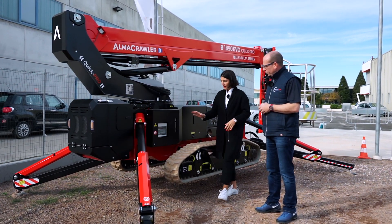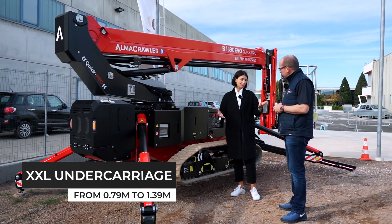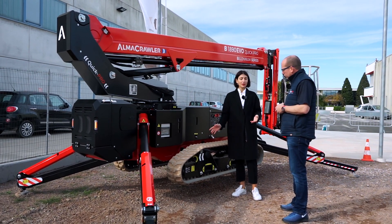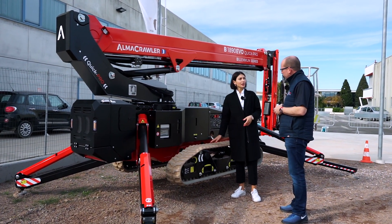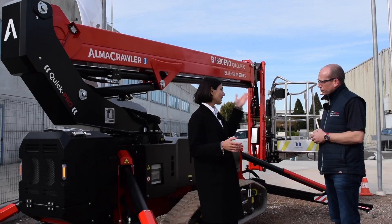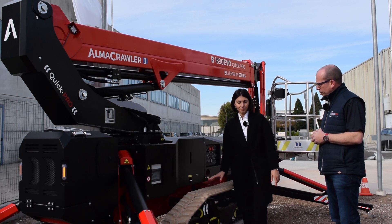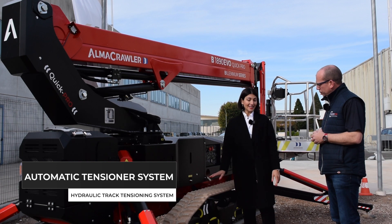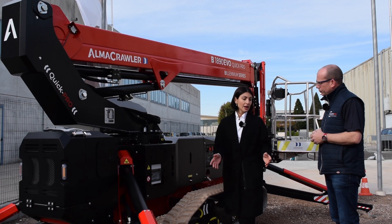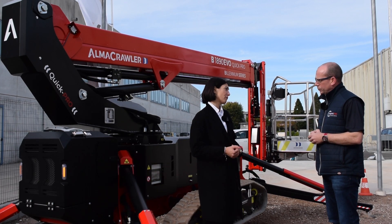We also redesigned the whole undercarriage. This is an undercarriage that goes from the standard 78–79 centimeters, which is very standard on spider lifts, to 1.39 meters. That has given us extra stability to accommodate features like traveling at height at nine meters. We were also able to implement automatic tensioning of the crawlers with hydraulics — so no more grease, no more maintenance — which has been a pain point for operators and rental companies alike for quite some time.